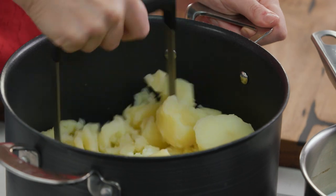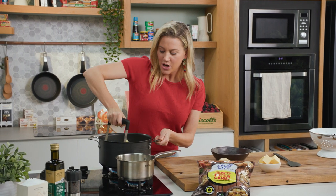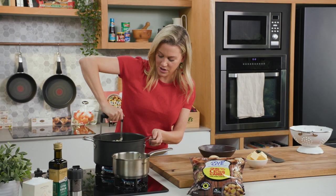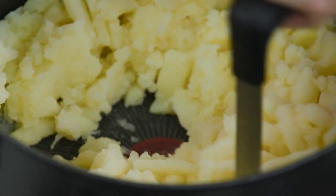And now we can start mashing. There are two different ways of doing this — with the good old masher, or if you want to get it extra, extra silky, you can force it through a drum sieve. But to be honest, at home I find just the classic way is best. So once they've all crumbled up, we can start incorporating the butter.